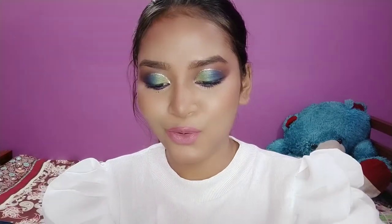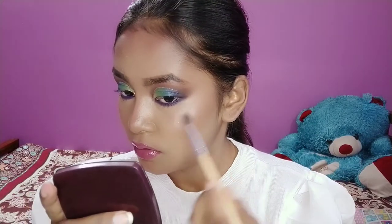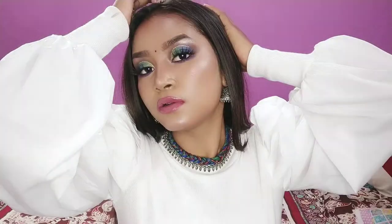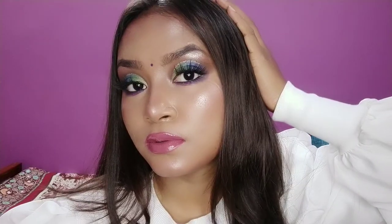I think this is perfect and good to go. Now it's time for lashes — my best part. So here it is! Thank you for watching the video. If you like the video then don't forget to like, comment, and subscribe to my channel. Till then, bye bye!